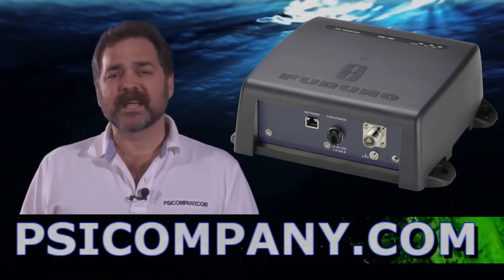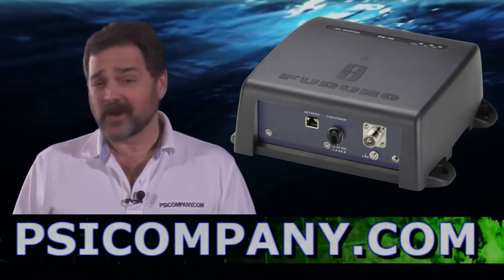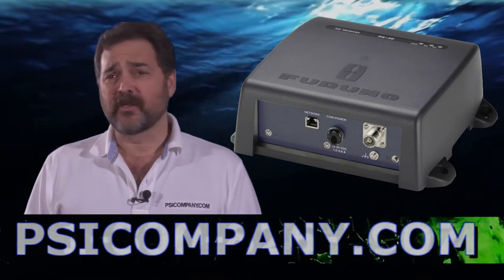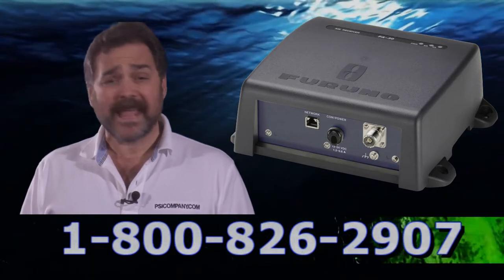Hi, this is Richard Hart for psicompany.com, here with another Marine Electronic Product Overview. Talking about the Ferrono FA-30, this is a black-box style Class B receive-only AIS system.